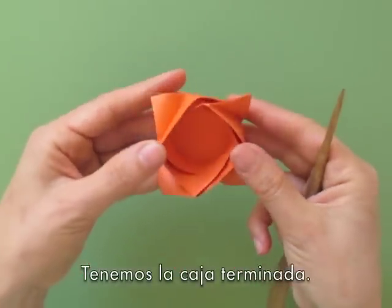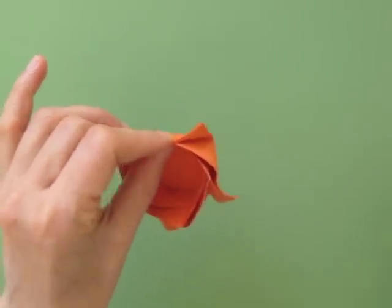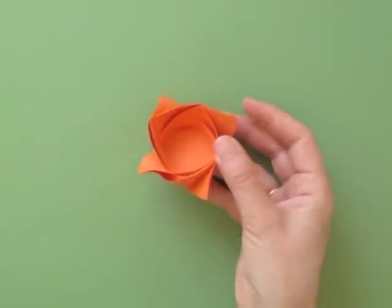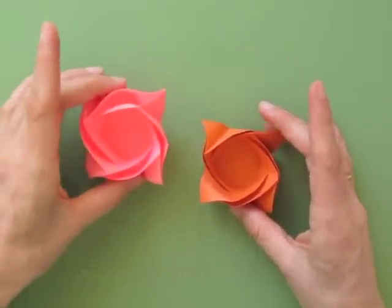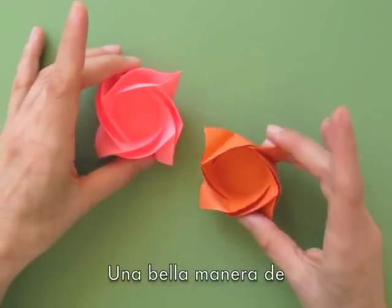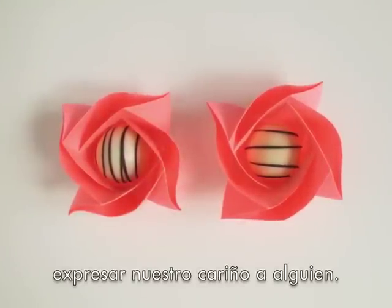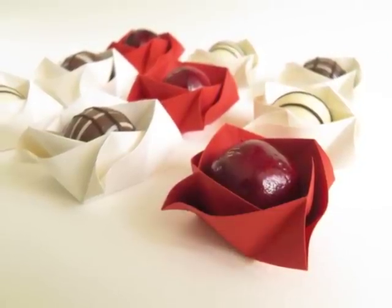Here we have our finished rose bags. You can shape it a little more with your fingers to shape the borders. You can make different sizes and different colors. It is a beautiful way to express to somebody how much we care for them. Thank you very much. This is Leila Torres from OrigamiSpirit.com — please subscribe to this YouTube channel and receive alerts when new videos are posted.